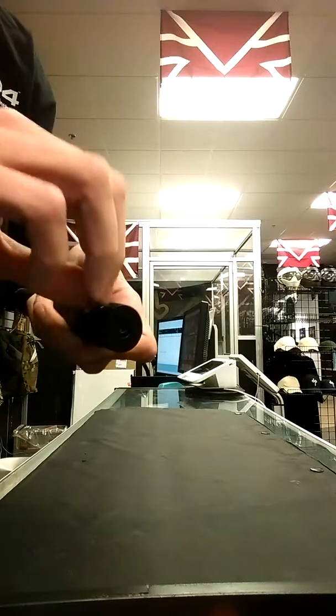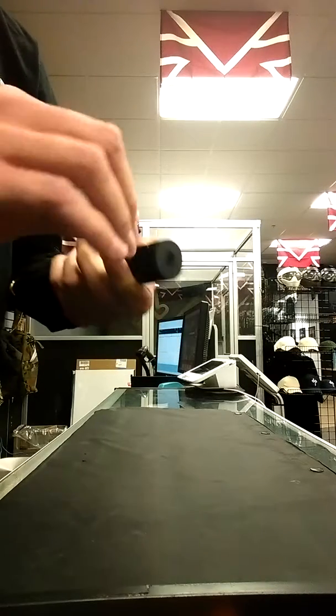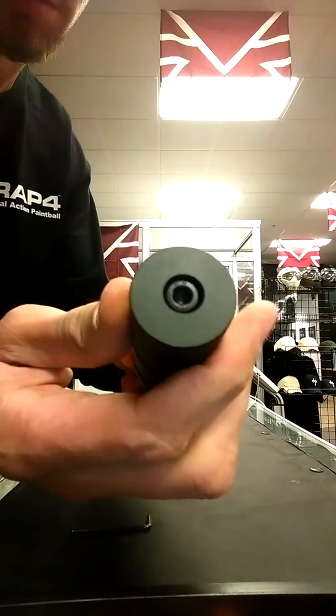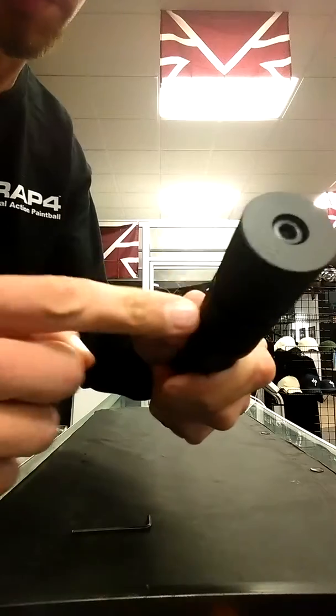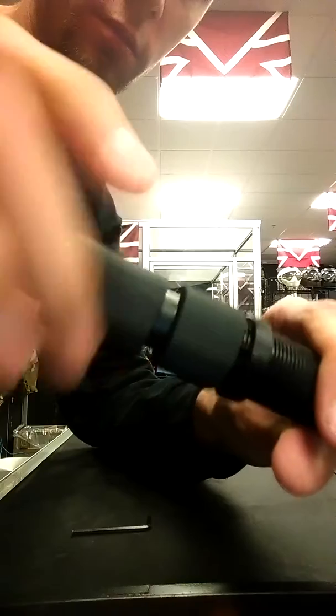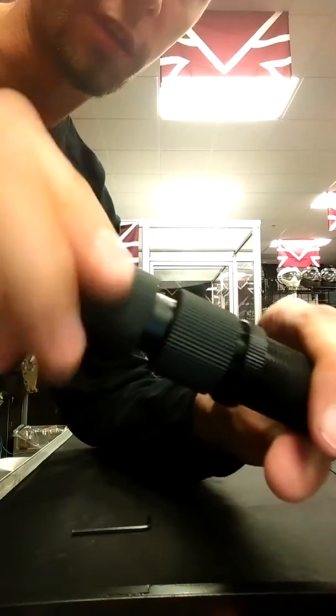But once you get these tightened down, when you turn this, you can see that it moves that screw. And that is what will puncture the CO2 for you. So now you can see that when I twist this, this little gap right here is getting bigger.